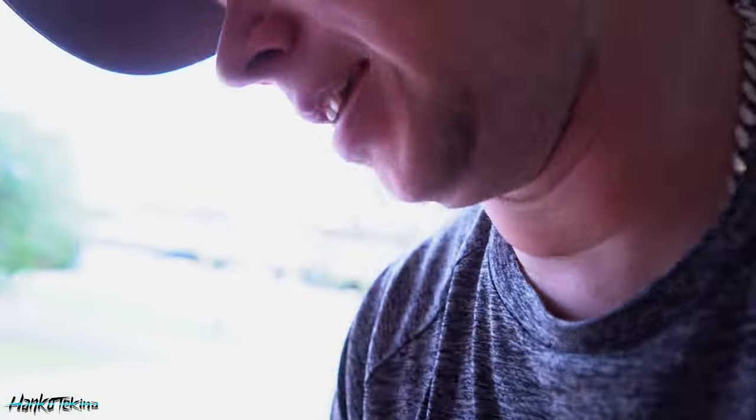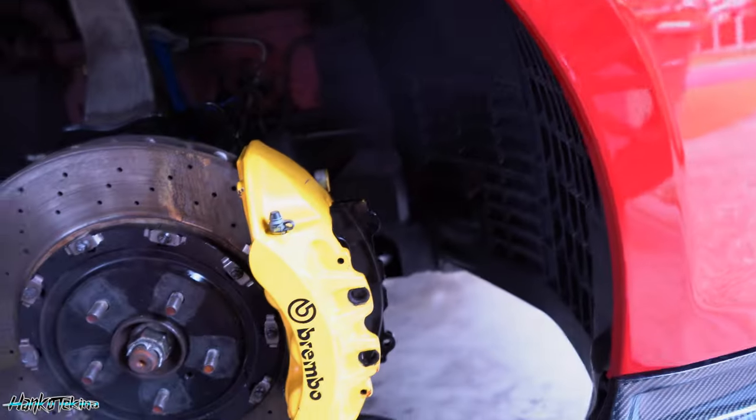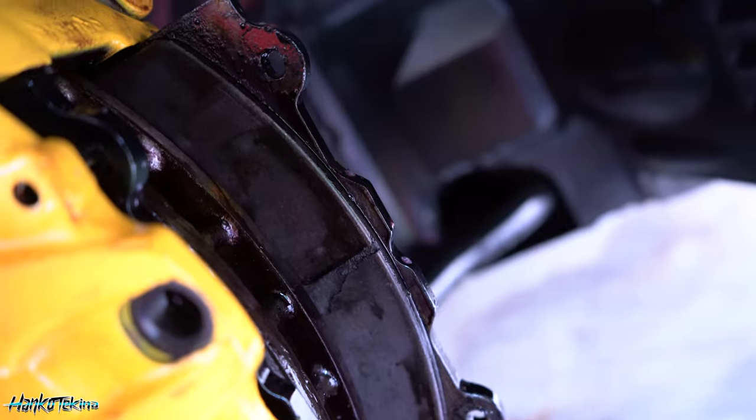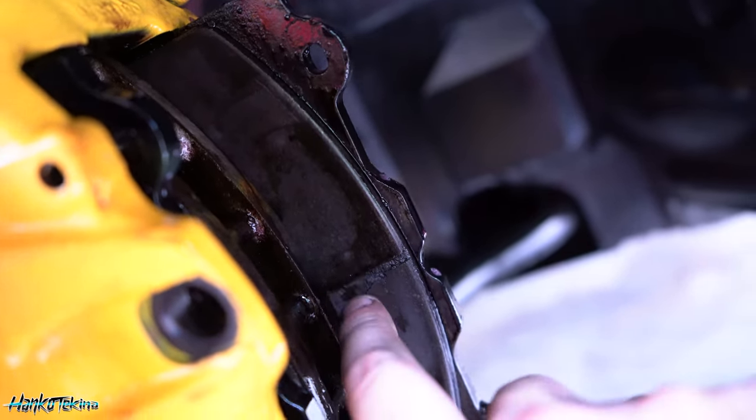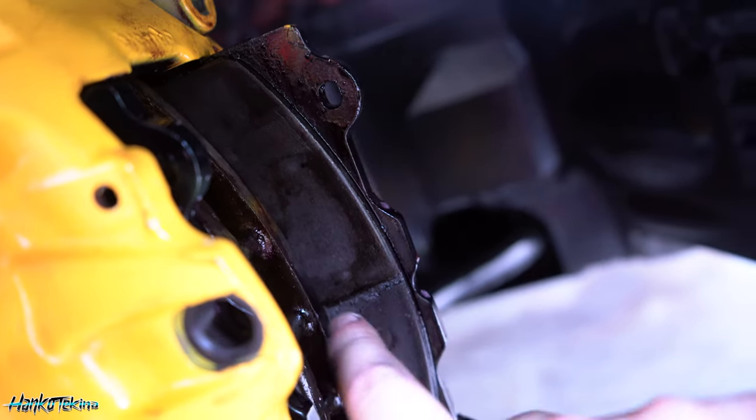Oh my God, oh my God, I have to show you this. This is insane. This is how much these brakes needed doing. And if you can see right here, the pad has started breaking away. That is how much these things desperately needed changing. I'm so glad these are getting done now, because that is insane. I didn't know they were that bad. Like, I knew they were getting down there, but obviously you can't really quite see the face of the pad until you actually take it out. That's nuts.